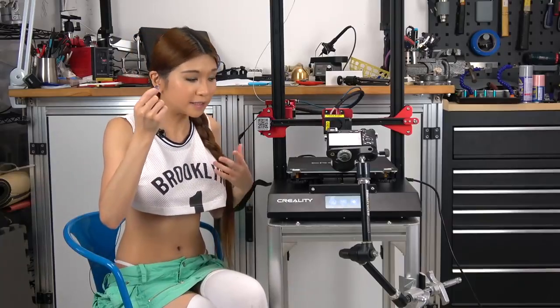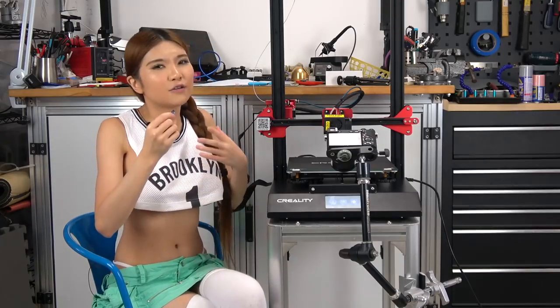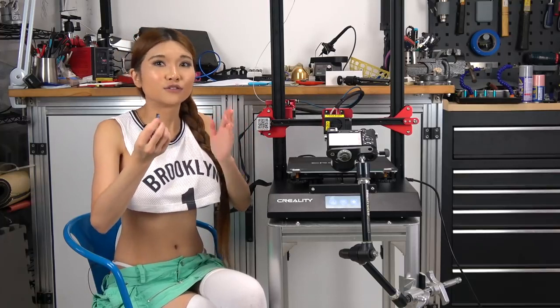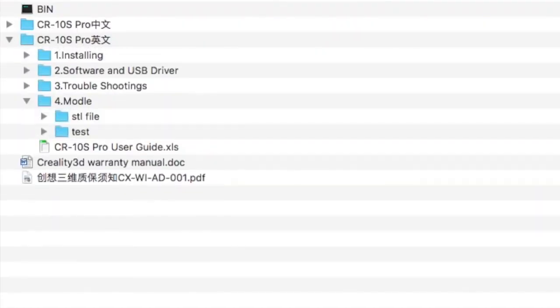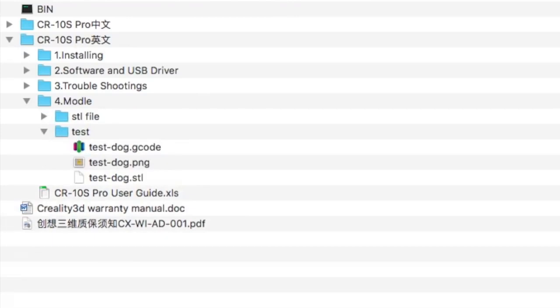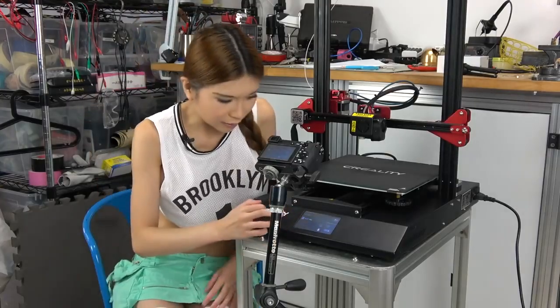I have this microSD here and we are going to try a test print, but I want to warn you first. There is a bug where it can't read the gcode file outside of the root directory, but the test file is in a subdirectory. So you have to pop this into your computer and drag the test file into the root so that you can print it. I think they will fix this in the next firmware update. Now let's hit print.